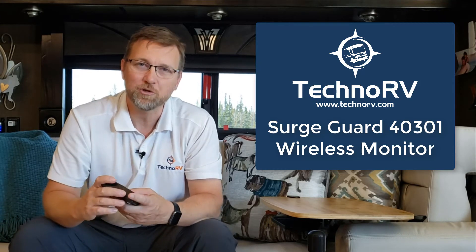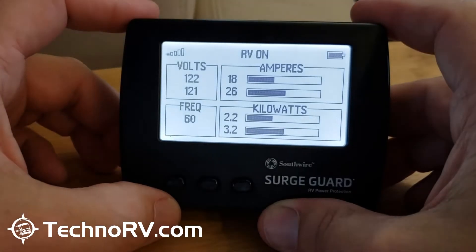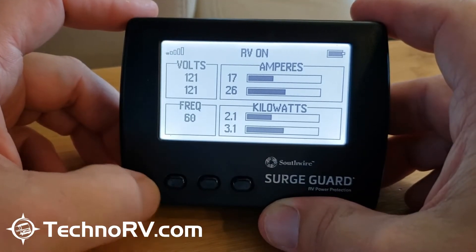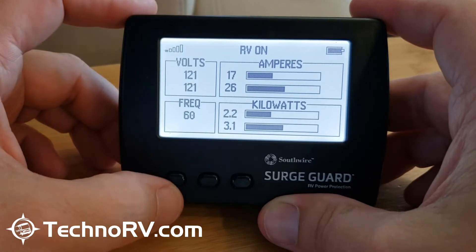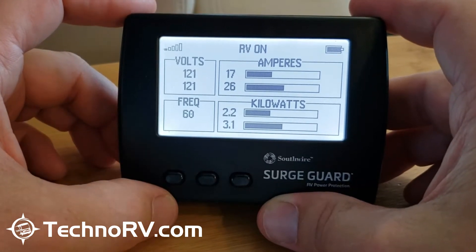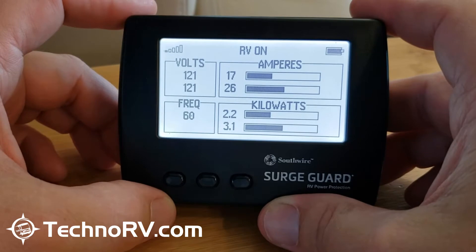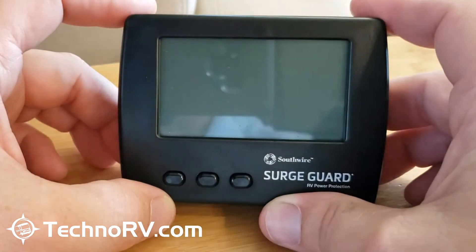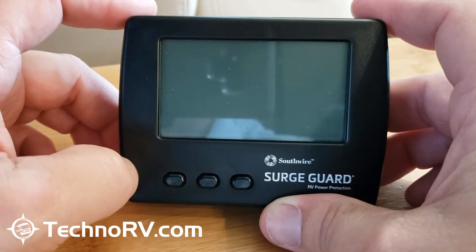This is the screen that you will be seeing. Every eight or ten seconds, the screen will go into sleep mode, and that is to preserve the battery life. It takes three AAA batteries, and you'll see it goes into sleep mode there.